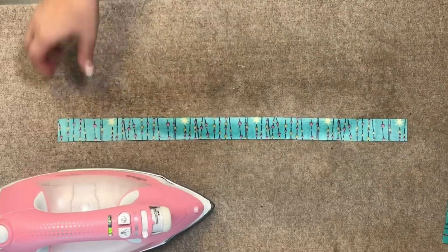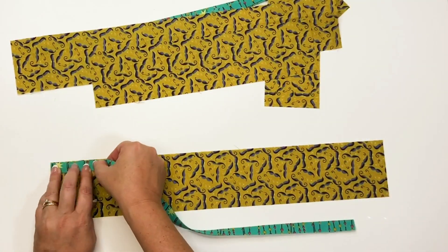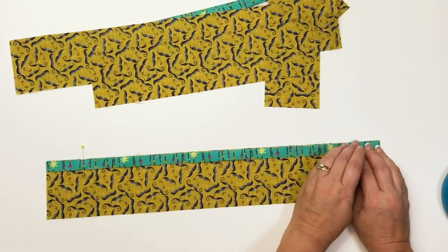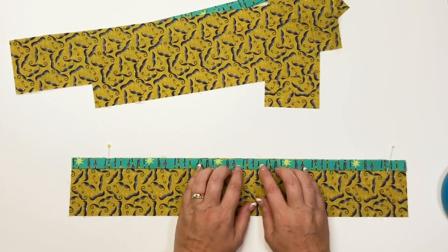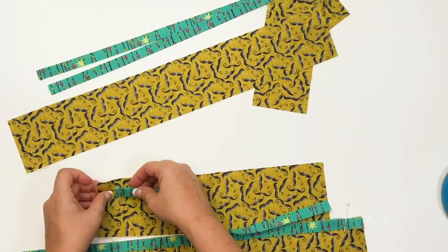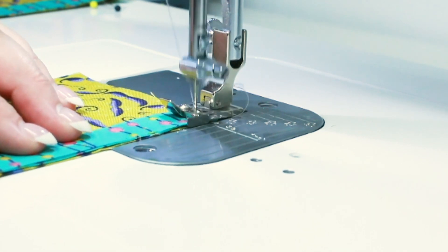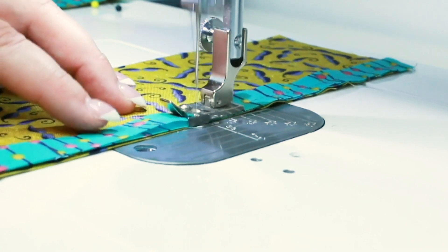Once you have all of your accent pieces starched, folded, and ironed, you'll pin the accents to the border pieces. Pin all of these in place and then take these units over to your sewing machine. Sew these pieces together using a 1/4 inch seam allowance, and I just love my 1/4 inch seam presser foot for jobs just like this.